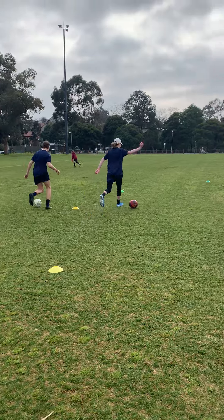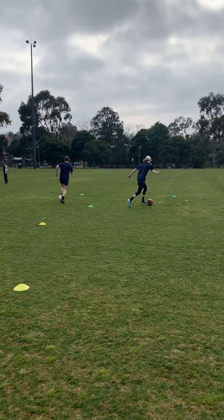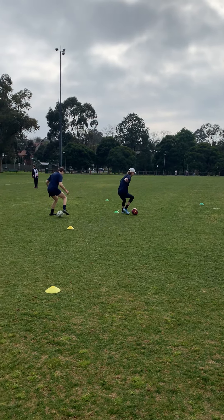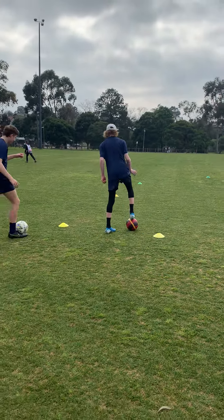Go! So around that green cone, up to the yellow cone, turn — that's it. And then back, come in here, turn, place it forward, and step one.